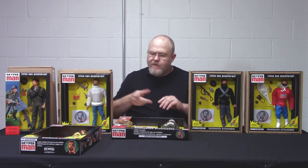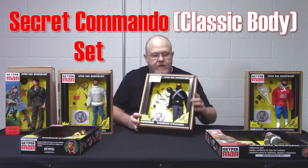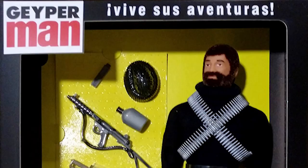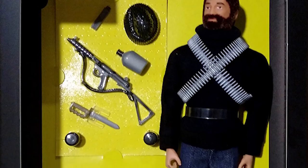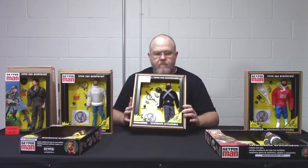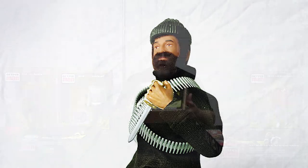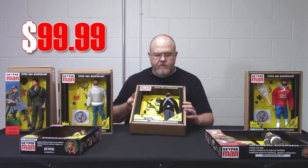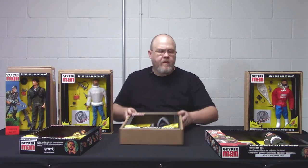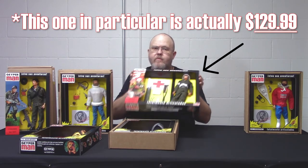Next is the Commando Secreto. This one has a very spy-island kind of vibe to it. It has a turtleneck sweater, ammo bandoliers, denim pants, shoes, gun, canteen, cap, knife, and secret orders. This particular one comes in a model one body, so it won't have the Eagle Eyes — you can tell by the skin tone as well. Sets of this size retail for about $99.99, while larger sets go for about $119.99.